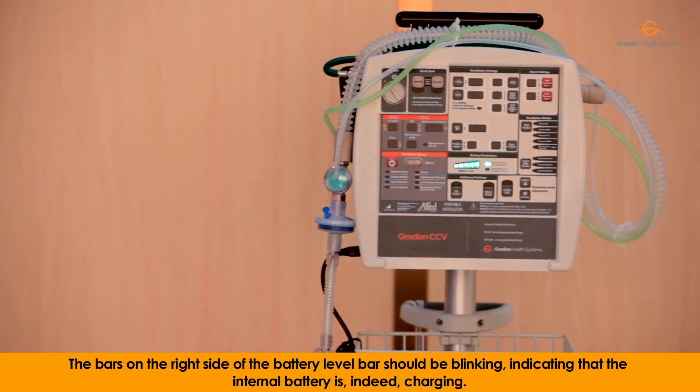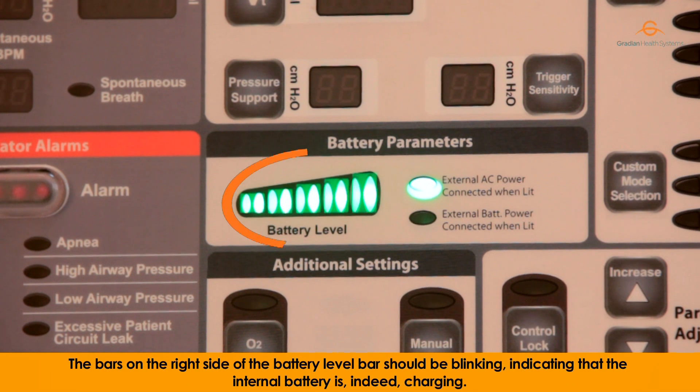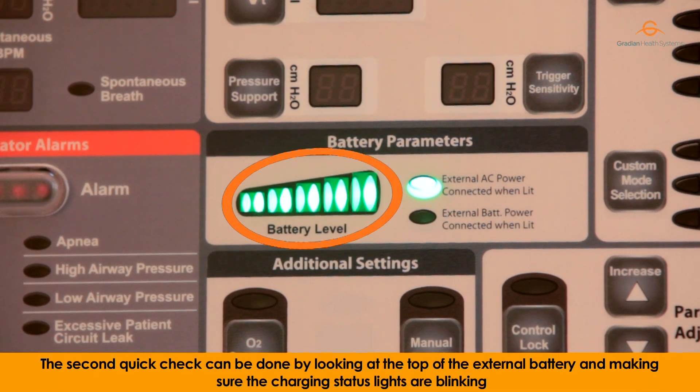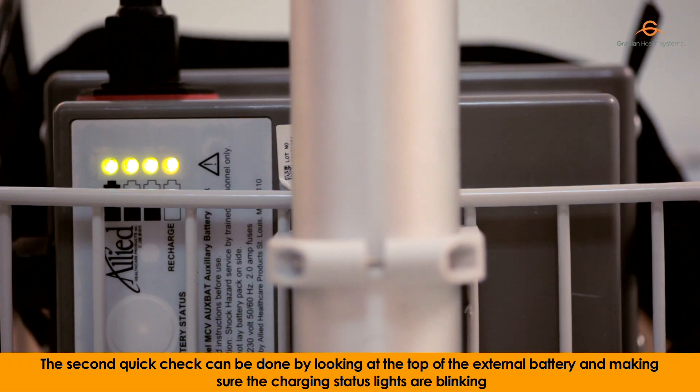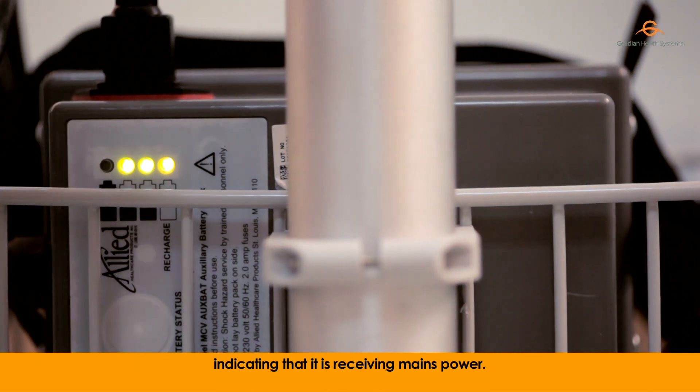The bars on the right side of the battery level bar should be blinking, indicating that the internal battery is indeed charging. The second quick check can be done by looking at the top of the external battery and making sure the charging status lights are blinking, indicating that it is receiving mains power.